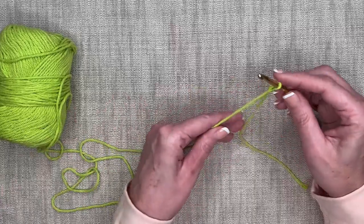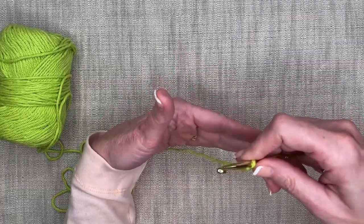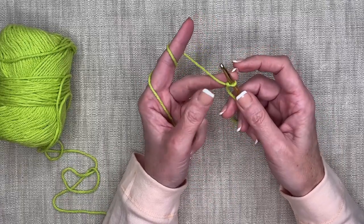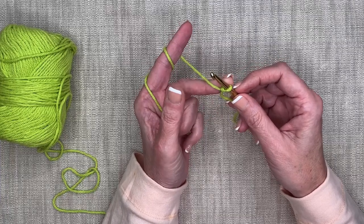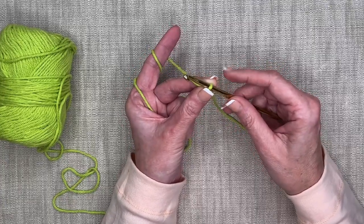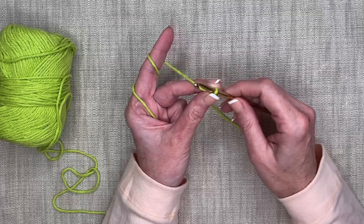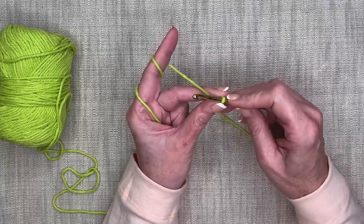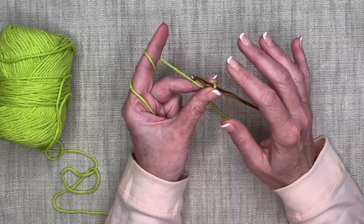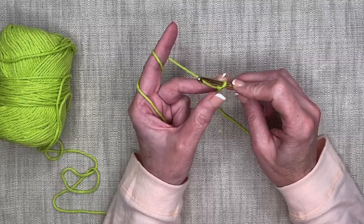Let's go through that again. We've got our loop from our slip knot on the hook. Take your yarn, go over the top, wrap around your finger, curl your fingers in at the bottom. Your middle finger goes on the back side and your thumb on the front to hold things in place. Then put your thumb in the front and index finger in the back, curl your fingers around like you're really cutting with a knife — that keeps the hook pointing towards you.